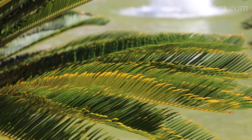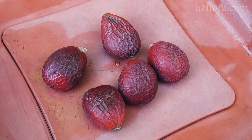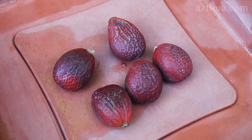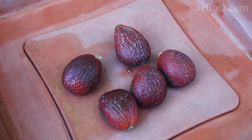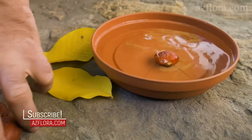It is very important to know that Cycas seeds quickly lose their germination. Therefore, when purchasing seeds, it is necessary to pay attention to the date of harvesting. The seeds should be stored no more than half a year. We started this experiment in October.